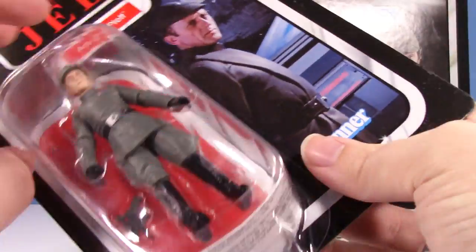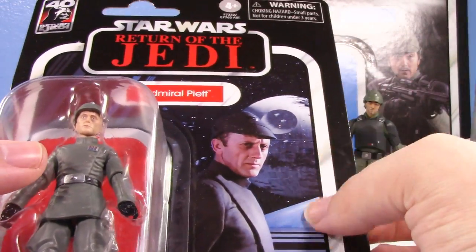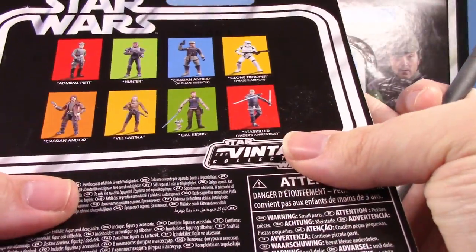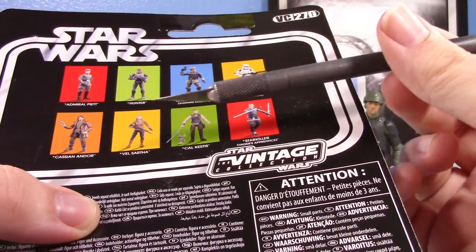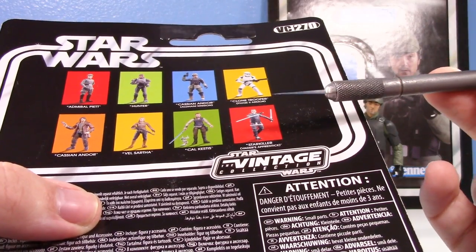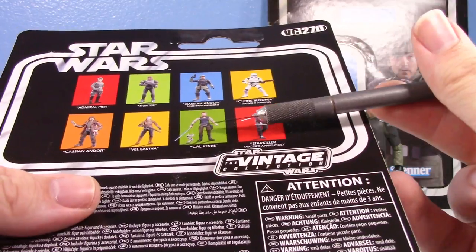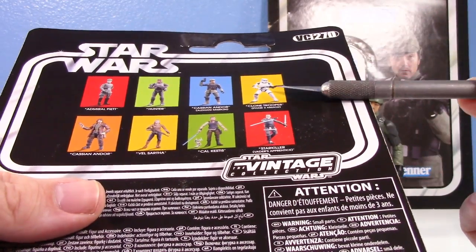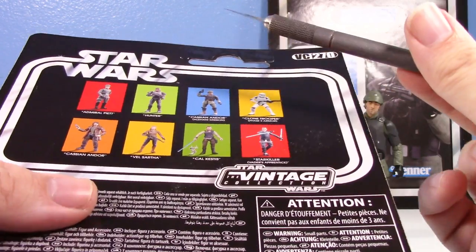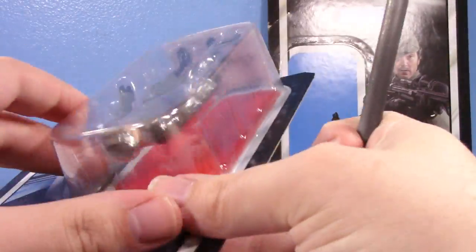We've got Admiral Piett here — this is the one I'm definitely more excited for. Love the Return of the Jedi card back. I've got all those figures now except Vel Sartha. Cal's really good, that Cassian is amazing, the Clone is all right, Hunter is pretty good, and Piett — we'll see. I do like the new Clone mold, but man that helmet really lets it down.